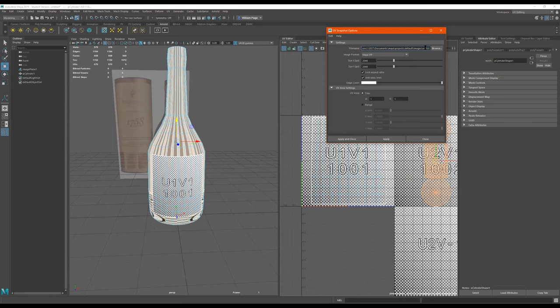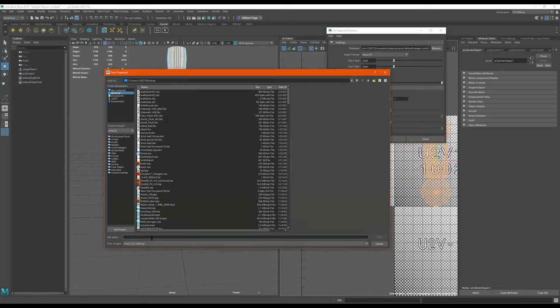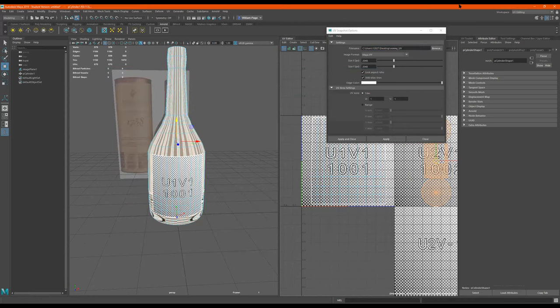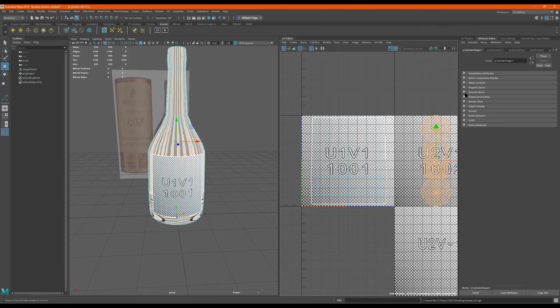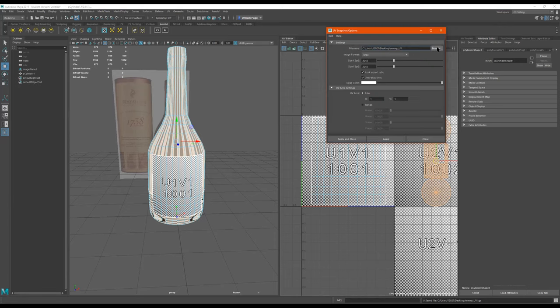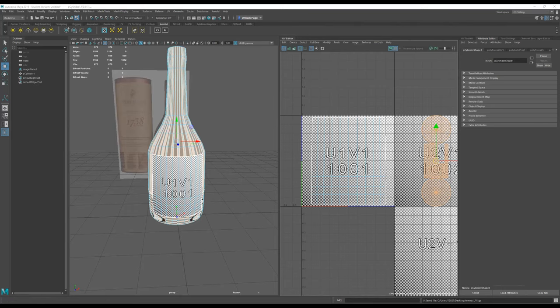So what I'm going to do is click on this little camera icon right here, and it's going to say a file name. This is the texture we're going to paint on in Photoshop. I'm going to click right here and go to — I'll just put it on my desktop — and I'm going to name it Remy UV. So name that Remy UV. I'm going to change this to Targa — 2048 is a good resolution. So if it doesn't say 2048, make it say 2048. Apply and close.